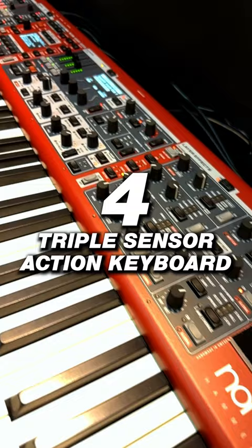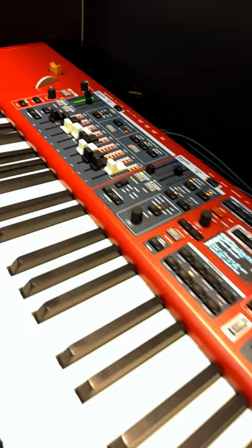The greatest thing about it is it comes with an amazing triple sensor action keyboard, no matter whether you're buying the 73 waterfall keys or the 73 or 88 note hammer weighted keys.